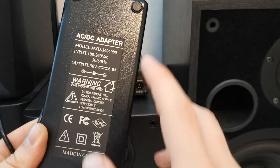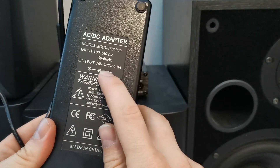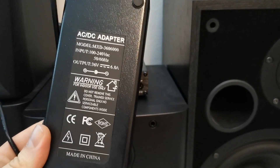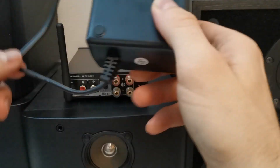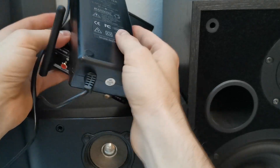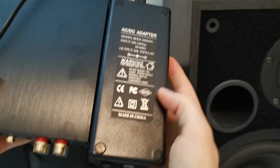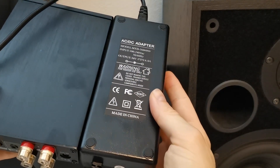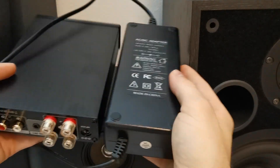You get a really massive 36V 6A power adapter, which just looks like this thing will do some serious power. Look at the size of the power adapter — it is almost the same size as the amplifier itself. That's nice.